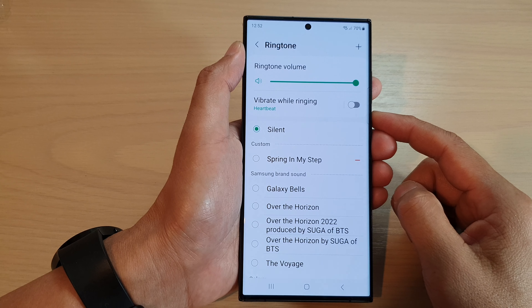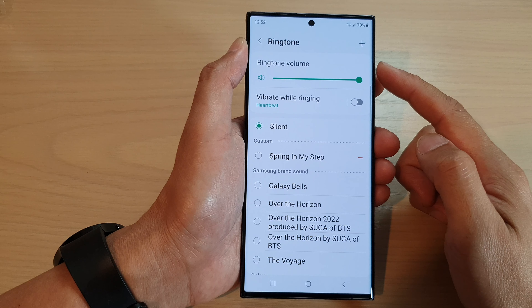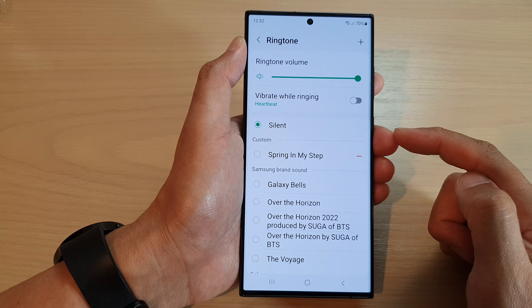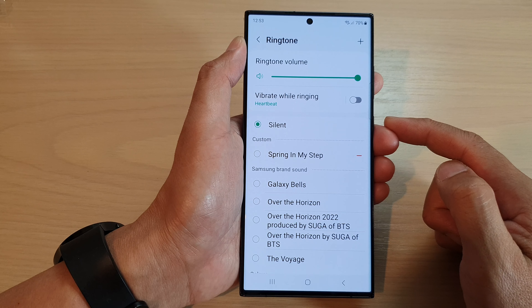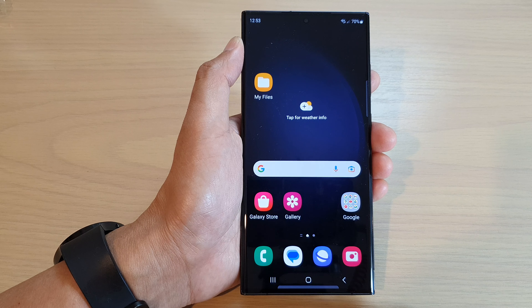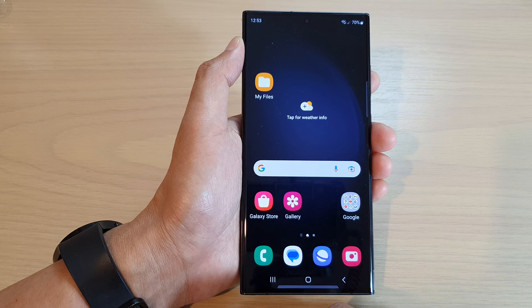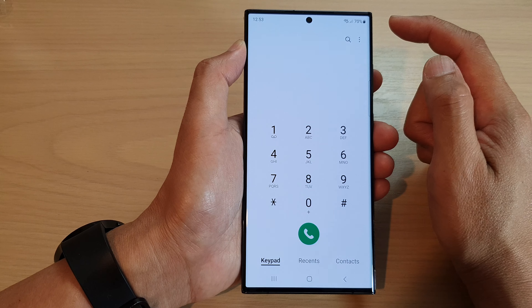Hey guys, in this video we're going to take a look at how you can set the incoming call ringtone to silent with vibration on a Samsung Galaxy S23 series. First, tap on the home button to go back to the home screen, and on the home screen open up the phone app.